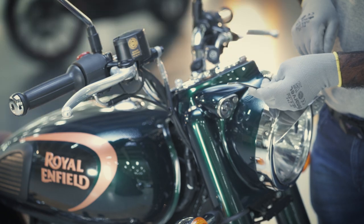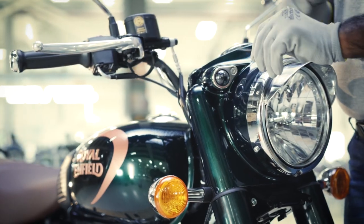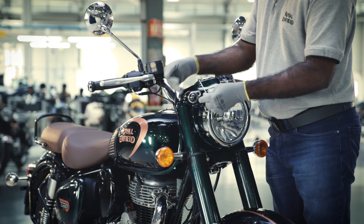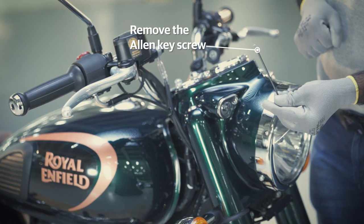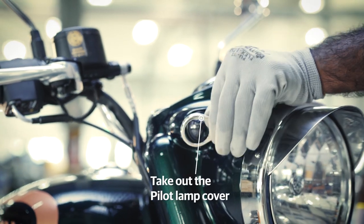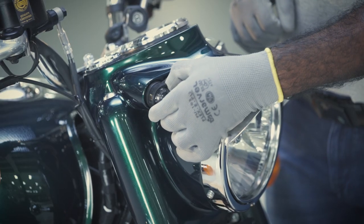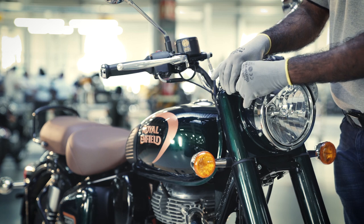Use the 3mm Allen key to remove the Allen key screw. Gently take out the pilot lamp cover. Pull out the pilot lamp gently from the headlamp assembly.